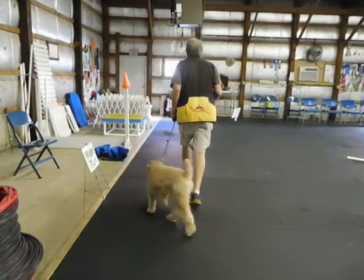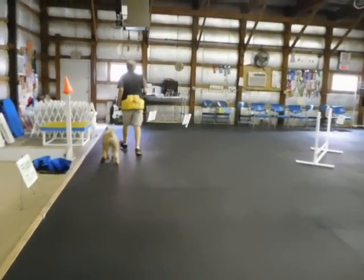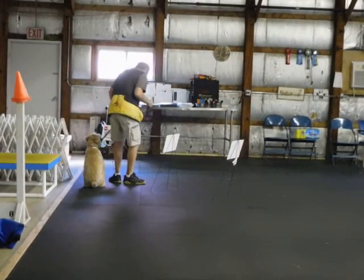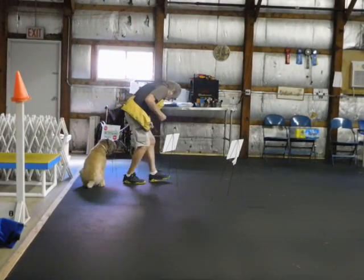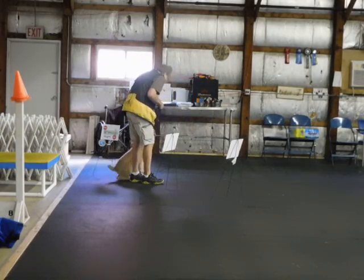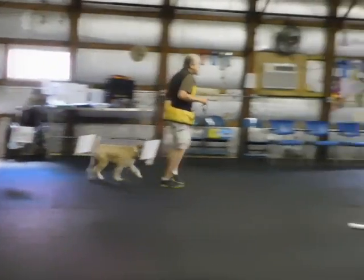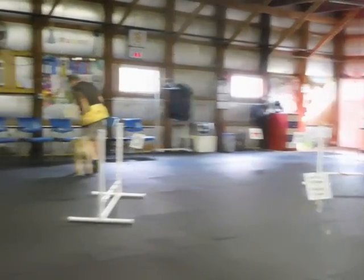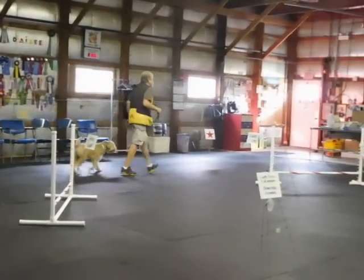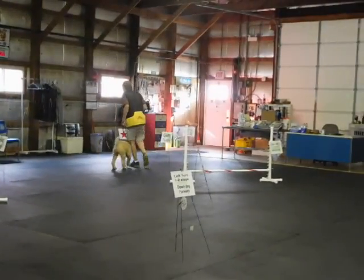Right turn — easy one. This is 90 pivot to the right coming up. Start with a good straight sit. 90 pivot to the right, heel. Sit. Good, heel. Left 360. Back. Good, good, good. That's right. Left turn. The finish line.